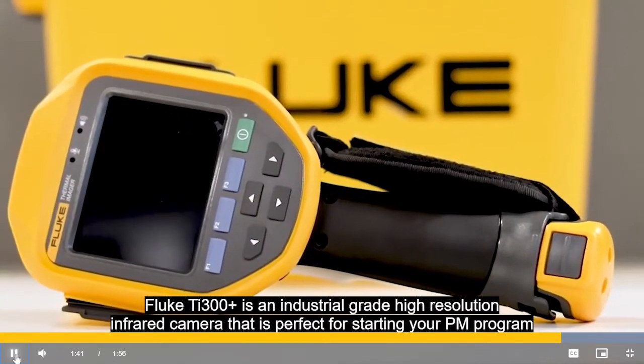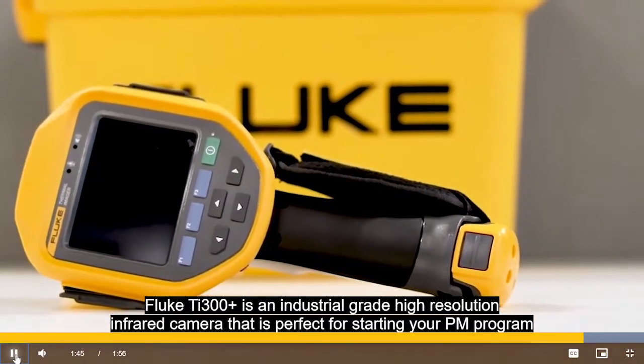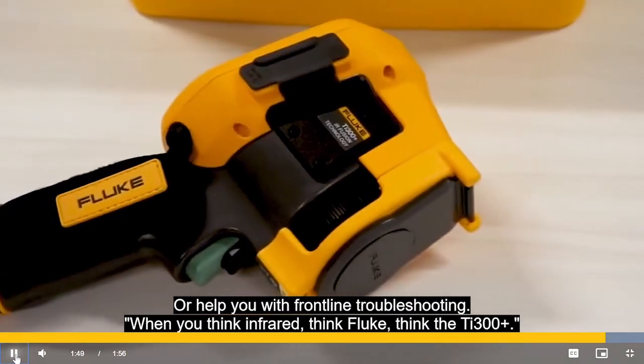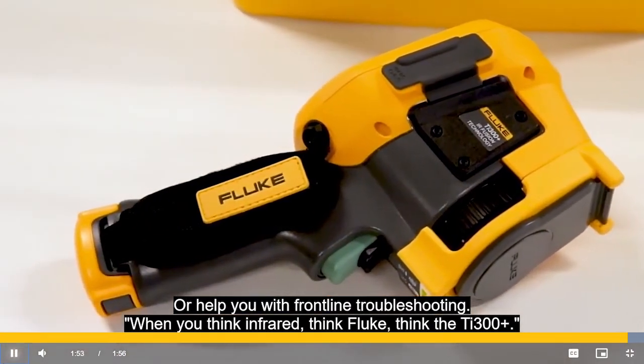Fluke TI-300 Plus is an industrial grade, high-resolution infrared camera that's perfect for starting your PM program or to help you with frontline troubleshooting. When you think infrared, think Fluke. Think the TI-300 Plus.